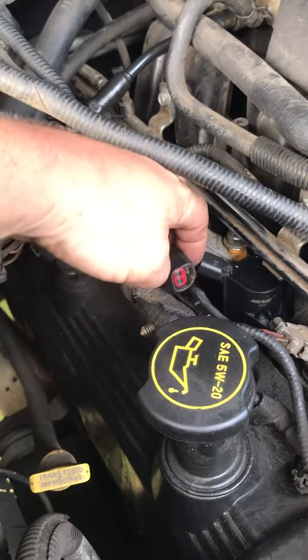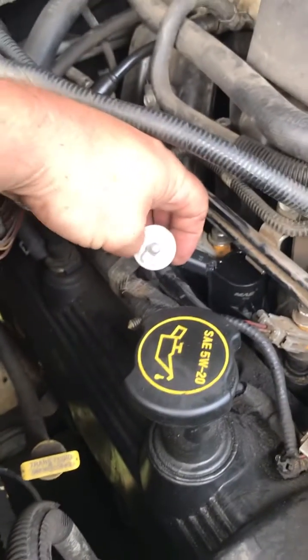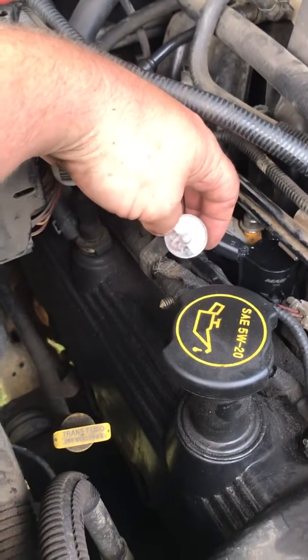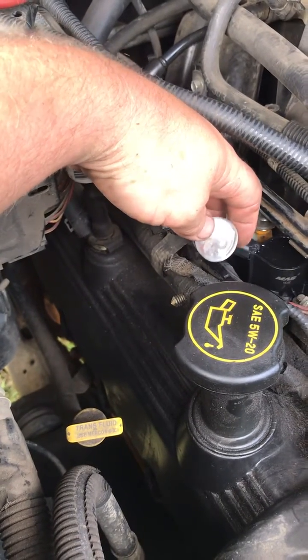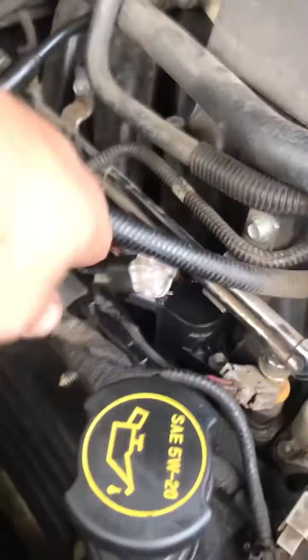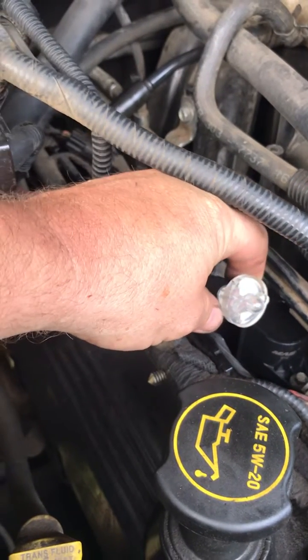If you look in there it's two prongs — go ahead and plug that in. Let's crank the truck up. If the circuit is correct, you should get a flashing light, which would indicate that you have constant power and a pulsating ground being sent to it via the computer. As you can clearly see, it's definitely getting signal, so the circuit is good.